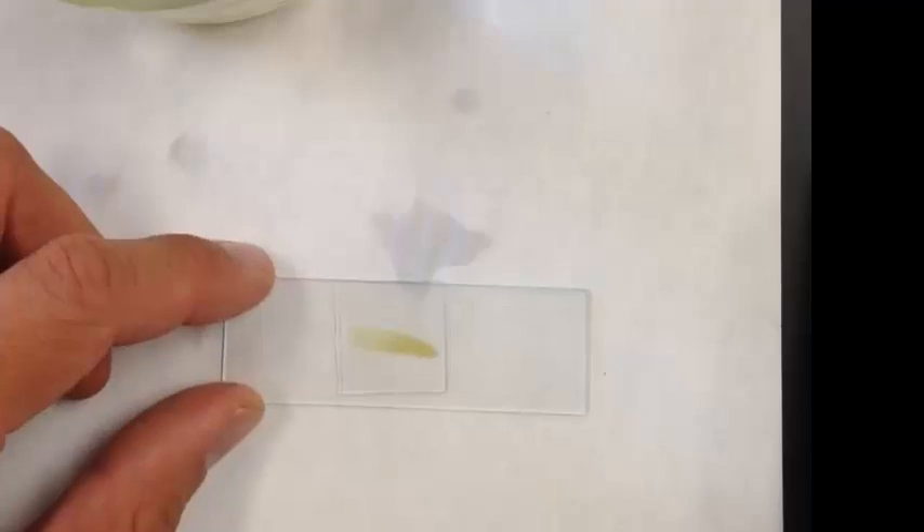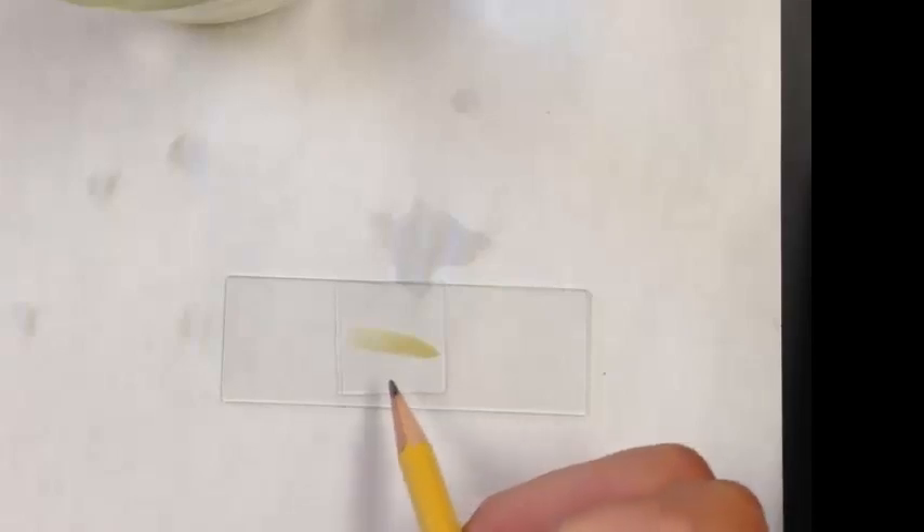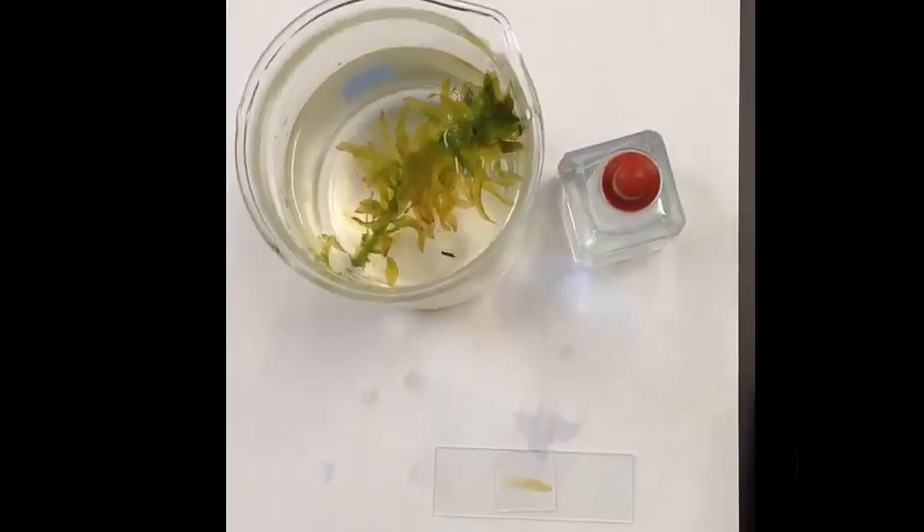And that's how you do a wet mount slide. We always want to make sure we don't have any air bubbles, or very few air bubbles, underneath the cover slip, because sometimes kids get confused with the air bubbles and think that they see something, but they're just looking at pockets of air. Boys and girls, that's how you do your wet mount slide. You'll need to know this for your photosynthesis lab. Thank you.